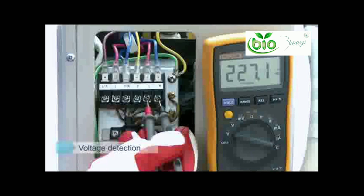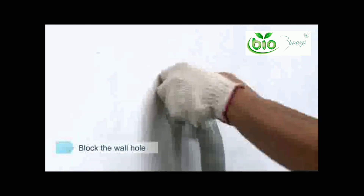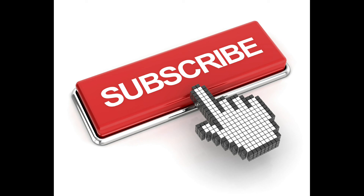When your air conditioner is operating, use insulation to prevent any foreign materials from entering the wall hole. Now enjoy your air conditioner — thank you for learning with me. Please stay tuned for more instructional videos and don't forget to hit the subscribe button below.